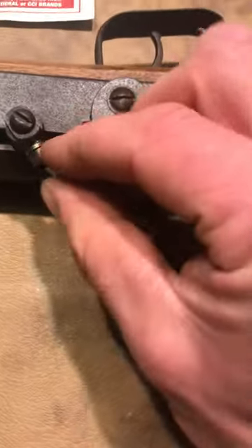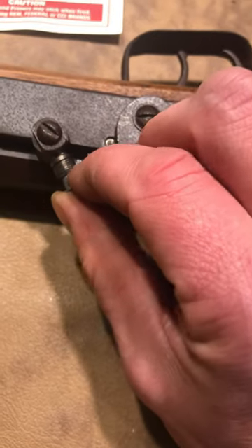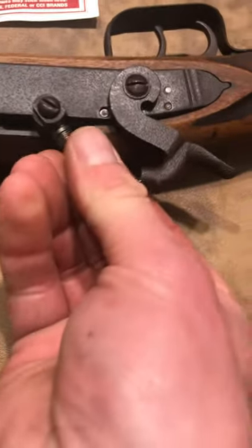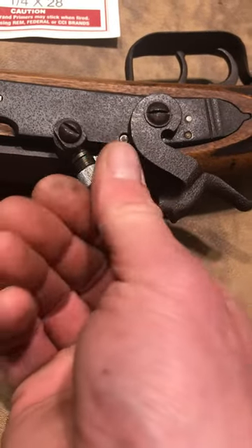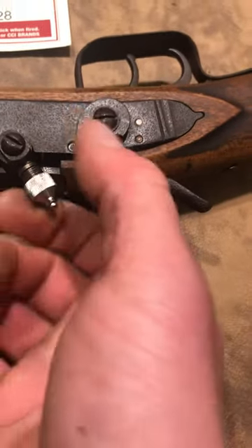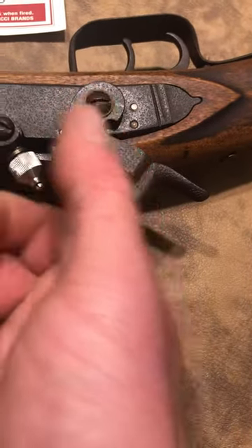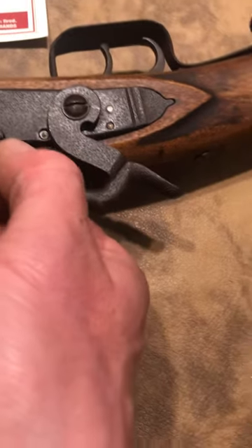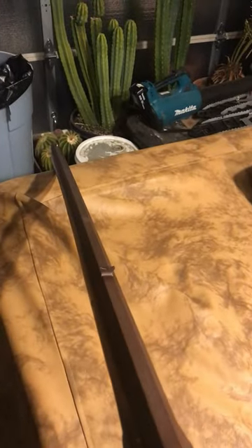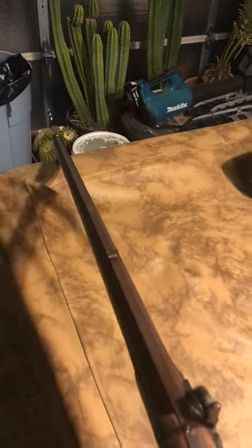I found these CCI 209s fit pretty nice and snug. It screws on here — it has this little anvil there. It should work pretty well, right?